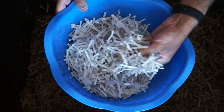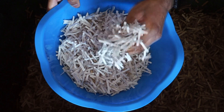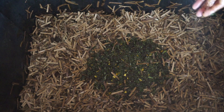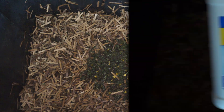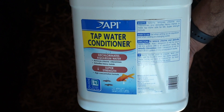If the bin ever becomes too wet, you can add dry bedding material to absorb the excess moisture. If the bin ever becomes too dry, you can moisten it with water. Just ensure that the water is chlorine-free, such as rainwater, or by using a dechlorinator, since you do not want to kill off the beneficial microbes.